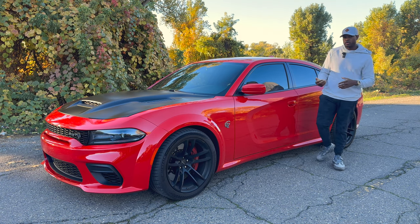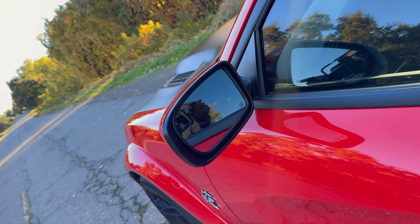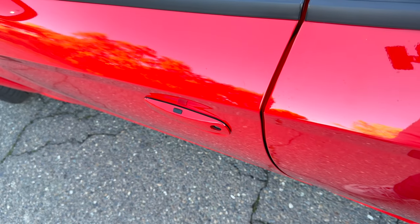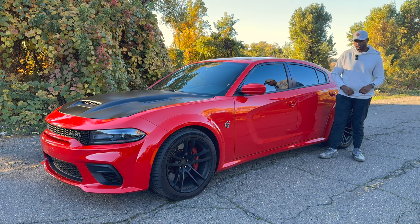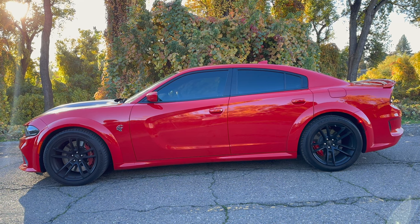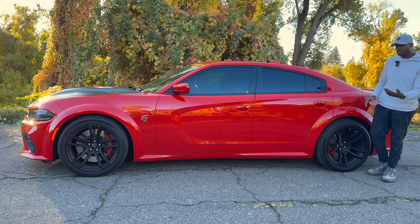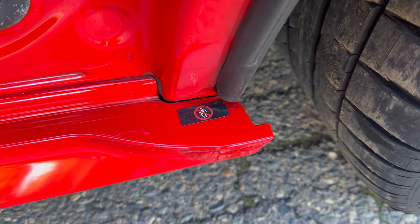As we make our way further back, looking at these mirrors — they're going to have your blind spot monitoring system in them, indicated on the mirror itself, and they can also defrost. The door handles are going to be standard throughout the charger lineup, with a button on the very top for proximity sensing, so you can just walk up and open it — that's only on the front doors. From this angle, you can notice this giant body line starting at the front door on both sides, same as throughout the rest of the charger lineup but it still looks very good. There's also a slight side skirt that doesn't really poke out too much.